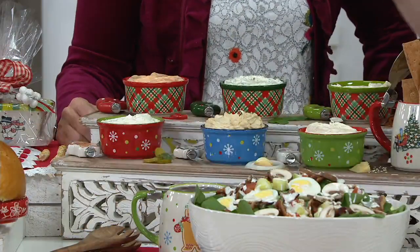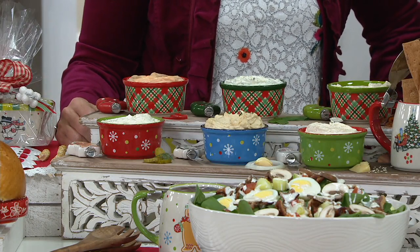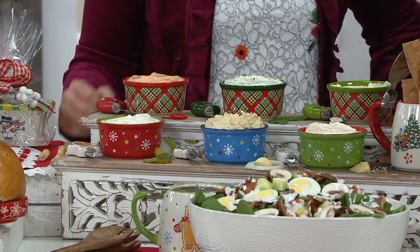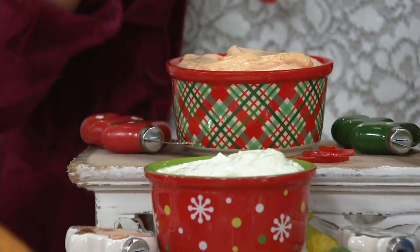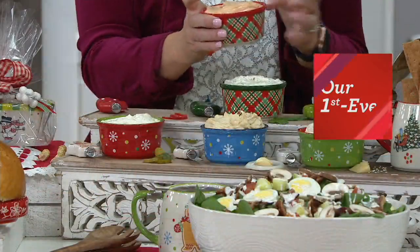Now, the ramekins themselves — let's discuss. This is K49345. This set of three is something that is so incredibly special and made to really hold the dips. Absolutely. And we're only showing you two of the choices here, but I figured while we're bringing over the table, I'll show you. You're going to get a set of three of the plaid, so three of your eight-ounce ramekins.